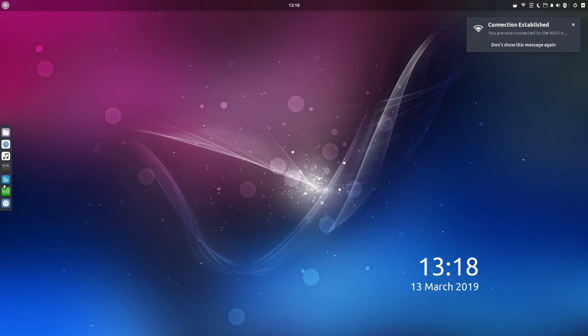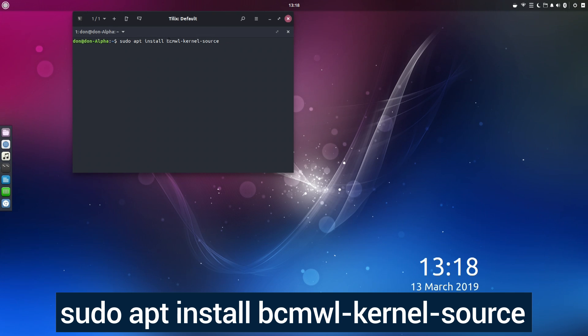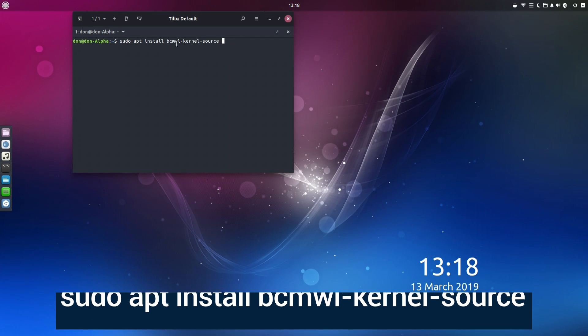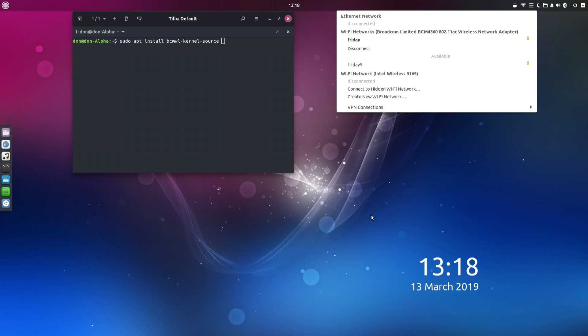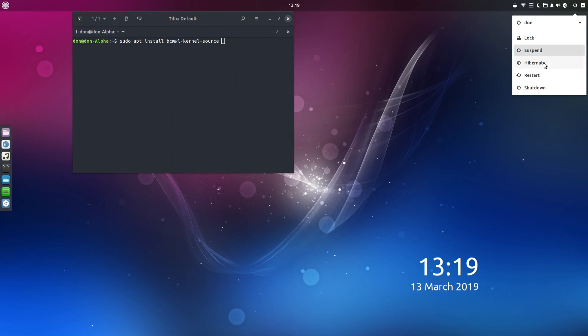One of the things I did in Linux - I'm going to show you the command - it's this command: sudo apt install bcmwl-kernel-sources. This will actually install the Broadcom Wi-Fi card and everything, so this is how I got the Wi-Fi working. Otherwise you're just going to have to use Ethernet for a little bit until you get this up. And you can see Linux is working, so I'm going to reboot now.